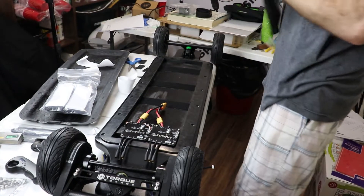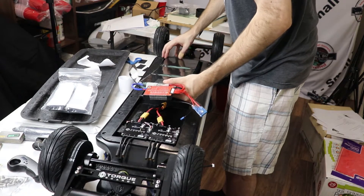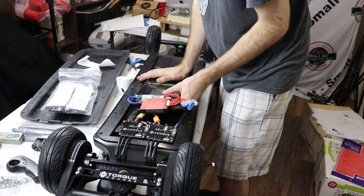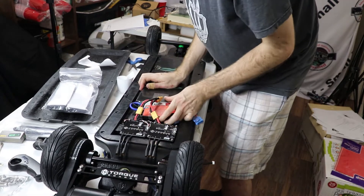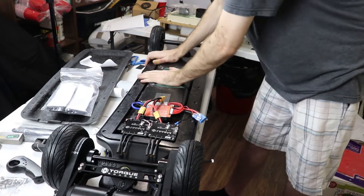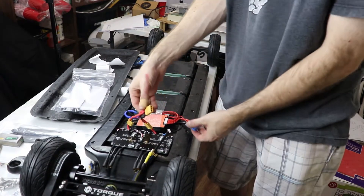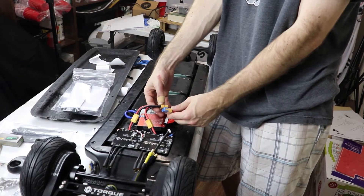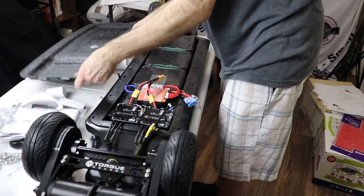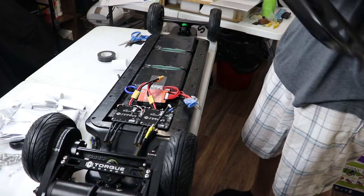Looks good. Now we're going to secure it to the deck. I'll start with this edge pushing it all the way up against the edge, then go one pack at a time, lining it up and wiggling it firmly into place with the Velcro. That is not going anywhere. Now we need to plug in power to the speed controllers, but first we're going to have to get our charging port, our on-off switch, and our battery indicator into our enclosure.